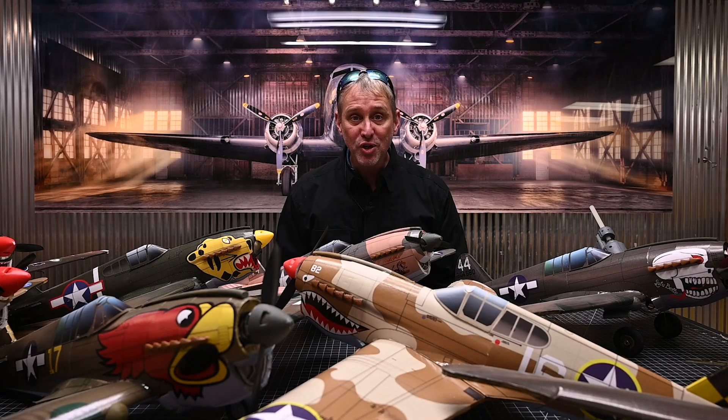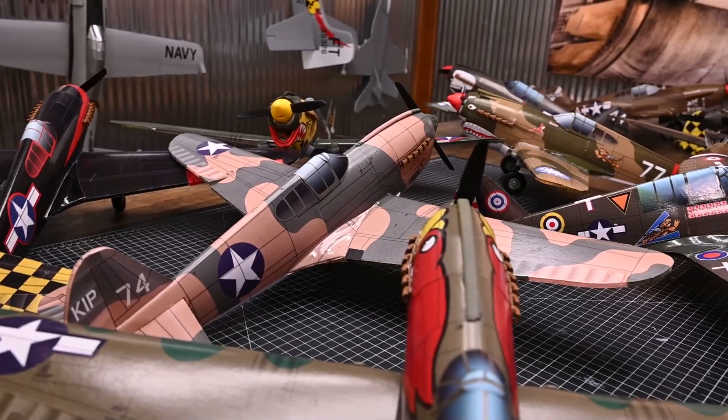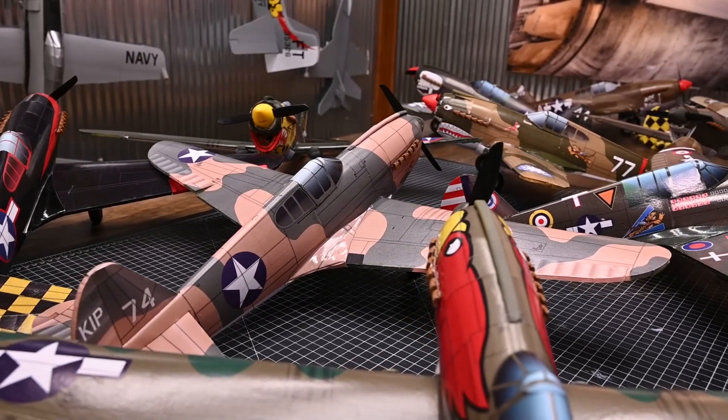Hey everybody and welcome to Flight Test. I'm John Overstreet and today we're going to be going over the build process for the all-new Flight Test SkyFX Mighty Mini P40. Our new SkyFX P40 is based on our previous release, the Mighty Mini P40.